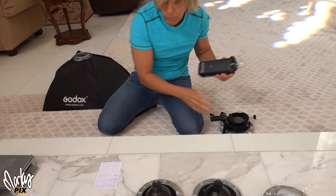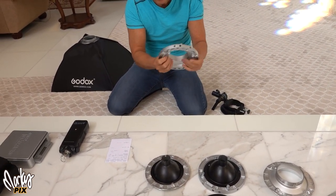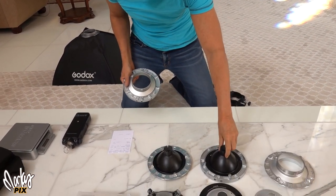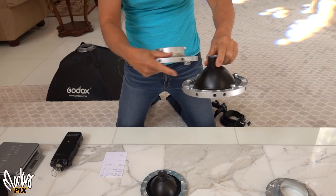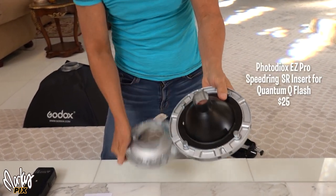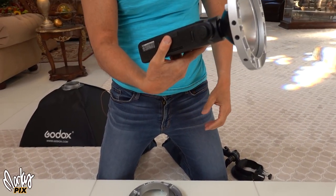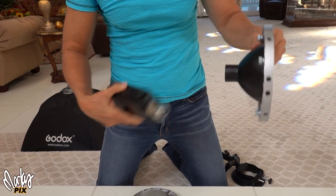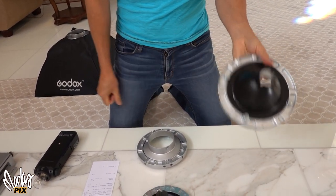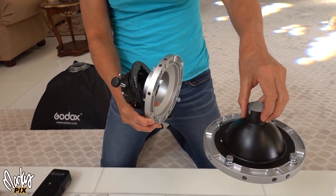This is a typical speed ring — it weighs 14 ounces. What I did is I took the Bowens mount off and put on the Photodiox adapter, which goes right onto the AD200. If you want a traditional speed ring that you put rods into, that takes the weight down from two pounds down to 12.3 ounces. That's a good start.